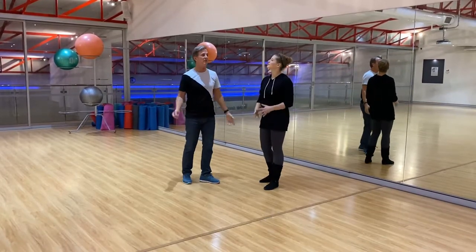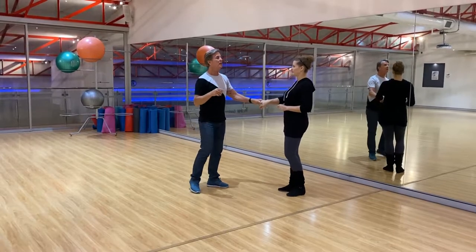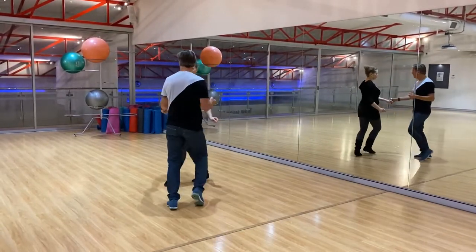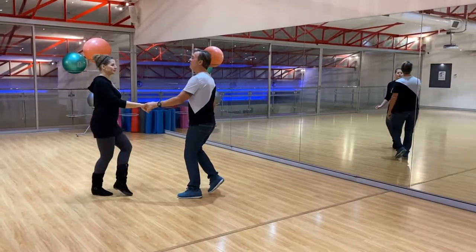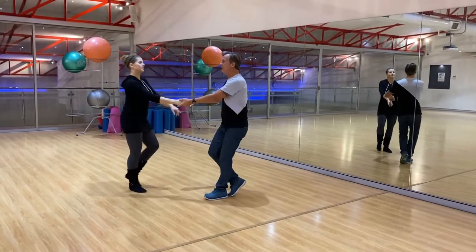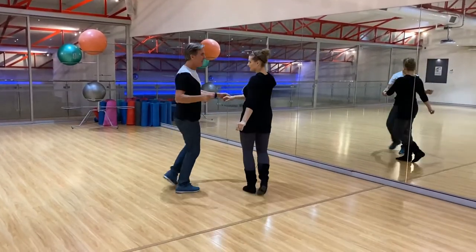And then we put that to phrasing. We'll go over the patterns first. So we went left side pass: one, two, three and four, five and six, seven, eight. Two and two, three and four, five, six, seven and eight.